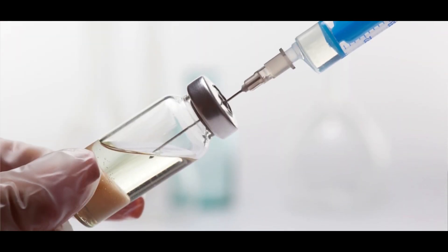Embryo transfer is not a painful procedure, and I see that a lot of my patients request anesthesia for this procedure. Anesthesia is given when pain is going to be very high and the patient cannot tolerate it — that is why we give anesthesia.